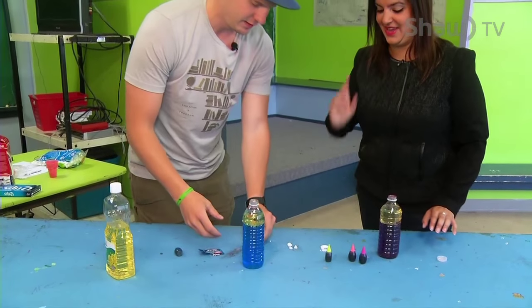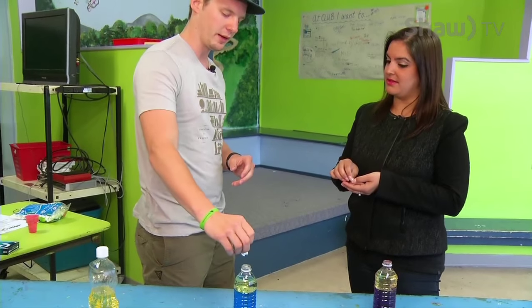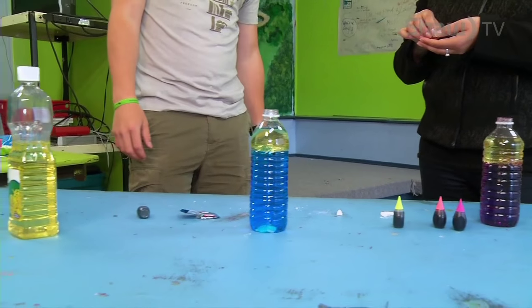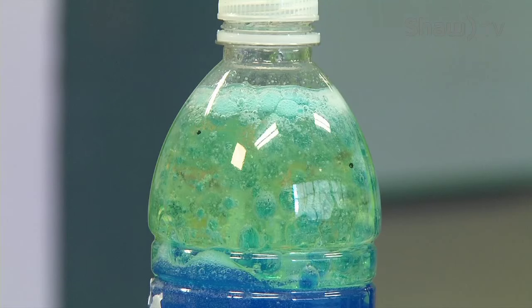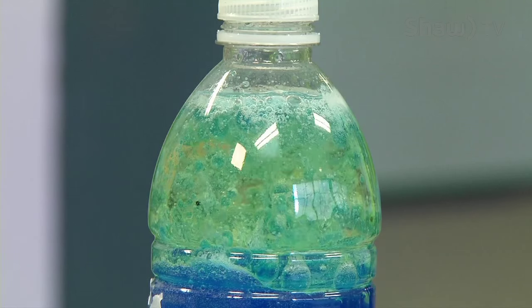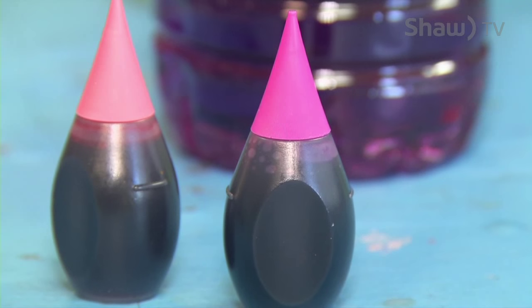So grab your little bit of antacid. The fun part is the carbon dioxide in this actually dissolves and rises through the water, out through the oil, and it looks like a little lava lamp. Just drop them in there and it's pretty much instant. Oh, that's so cool — it goes for quite a while too. This is really, really neat.